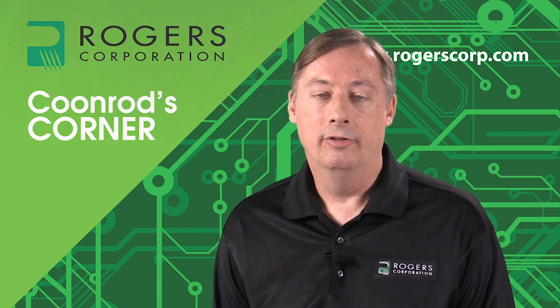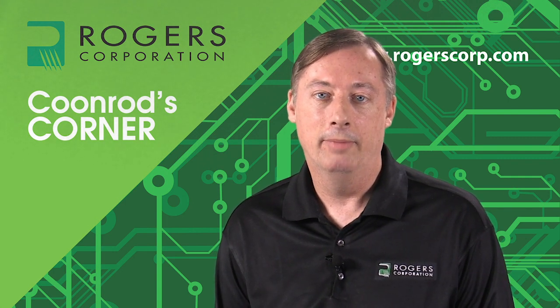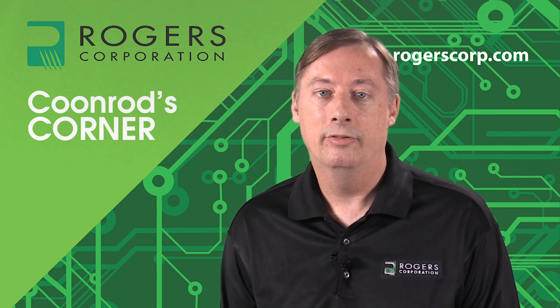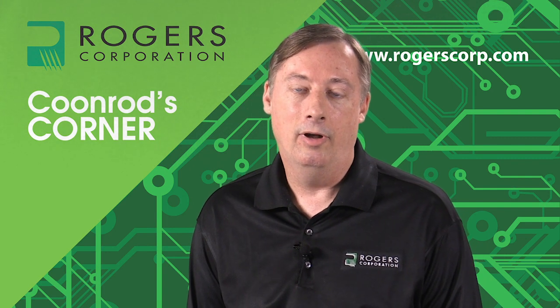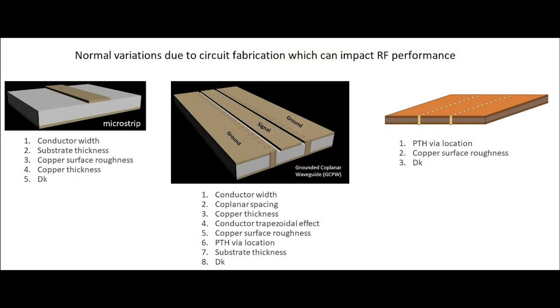There are many real-life variables to consider when thinking about SIW at millimeter wave frequencies, and this also applies to microstrip and grounded coplanar waveguide. Shown to the left is a microstrip transmission line circuit, with the most significant variables for RF performance consistency ranked. In my opinion, the most important variable is conductor width — variation in conductor width during circuit fabrication has the most significant impact on RF performance for microstrip.